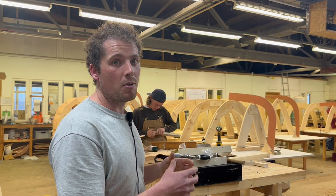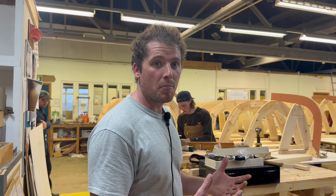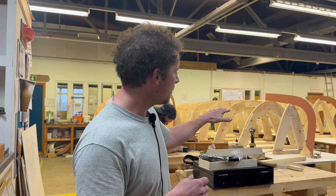A lot of work has gone into this. Over the last week the students have been making templates — they've been using a method called nail head impression to transfer the lines that they've drawn on their lofting.